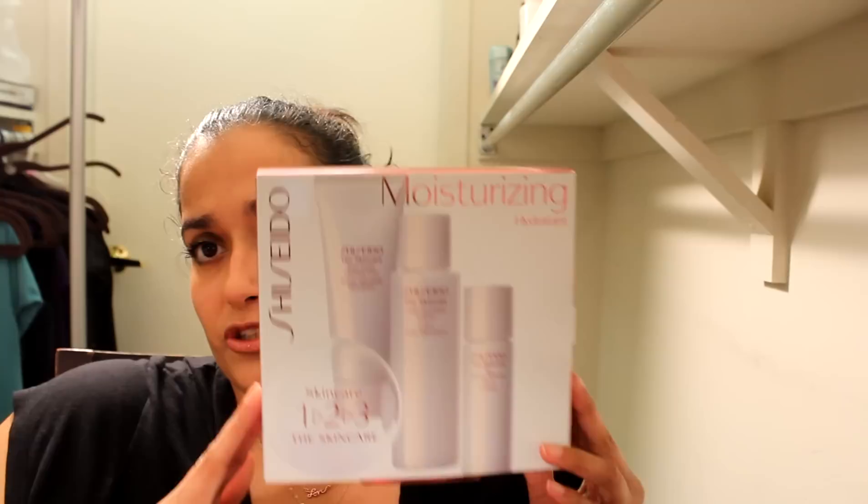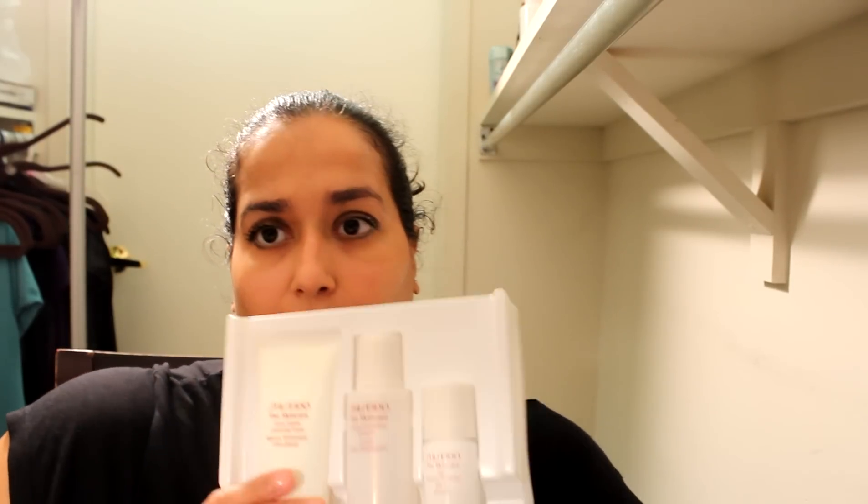Hi everyone, Eva here today. I wanted to talk to you guys about the Shiseido Skin Care Moisturizing Set that I've been using for the past 30 days. I purchased this at Sephora.com and I showed it previously in a Walmart Sephora haul that I posted in one of my videos — I will put that down below if you missed it. This is what the packaging looks like. I got this for $39.50 and it comes nicely packaged in a plastic container that holds all three items.